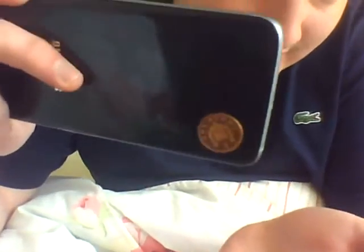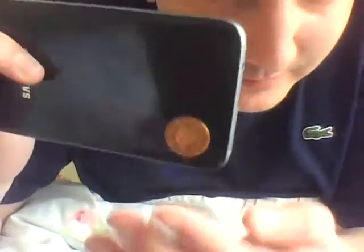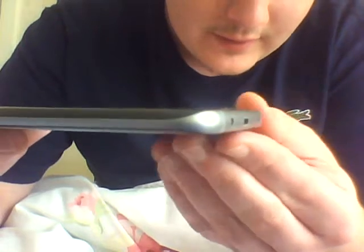Ready? Look at that. It's got a magnet inside the phone. I don't know what the purpose of that is. I'll show you again. Look at that, you see that?